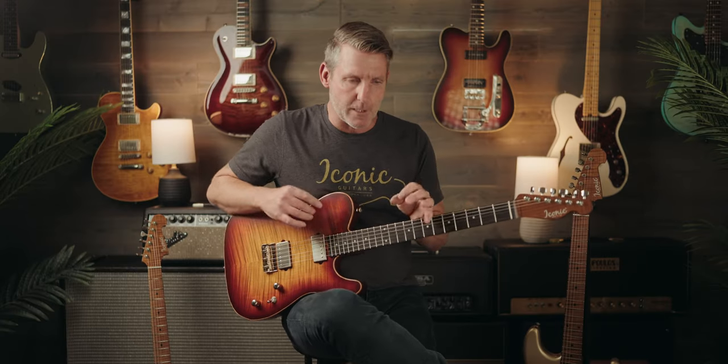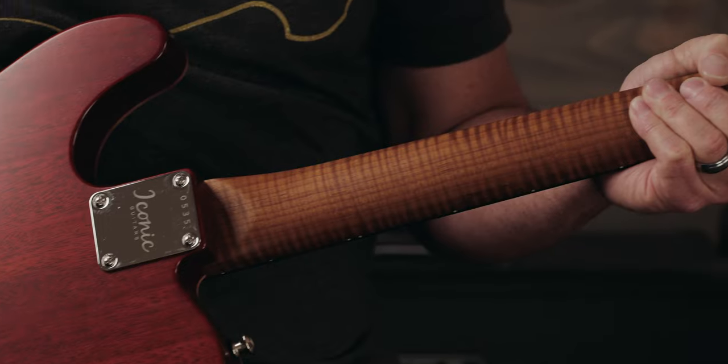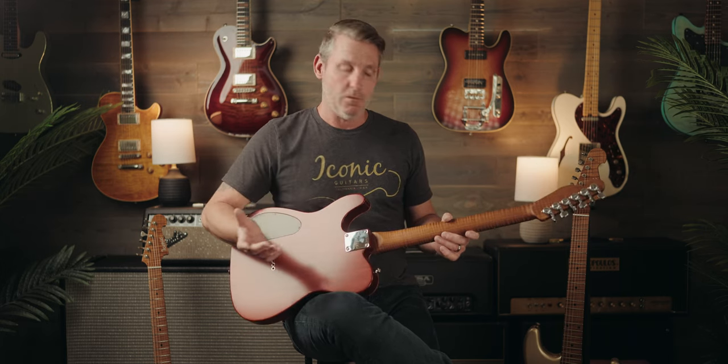What makes this particular guitar a limited is the 5A flame maple top — as you can see here, this one is finished in a beautiful semi-gloss — and the 5A roasted flame maple neck on this one as well.